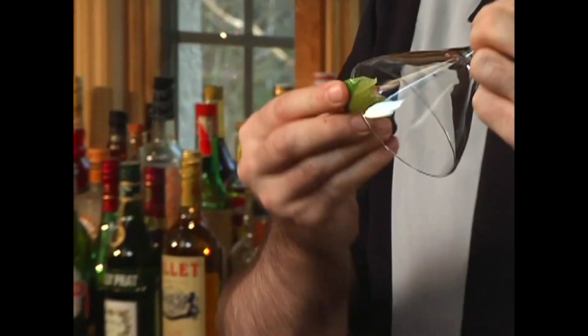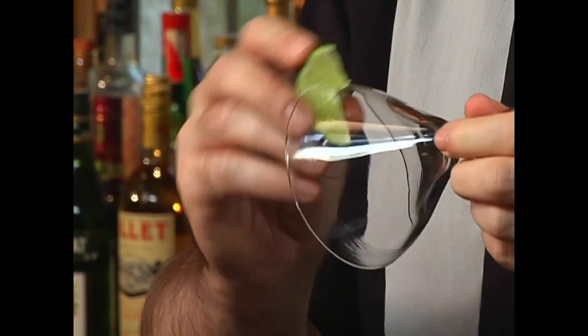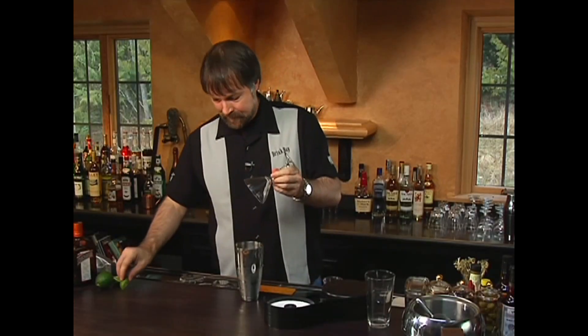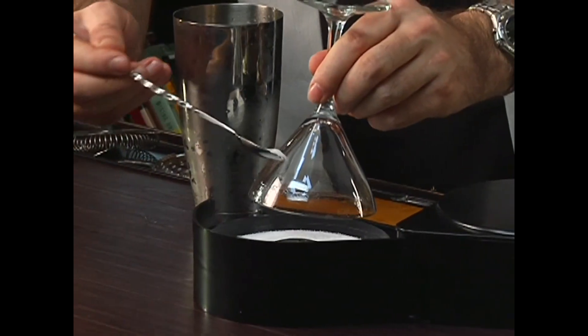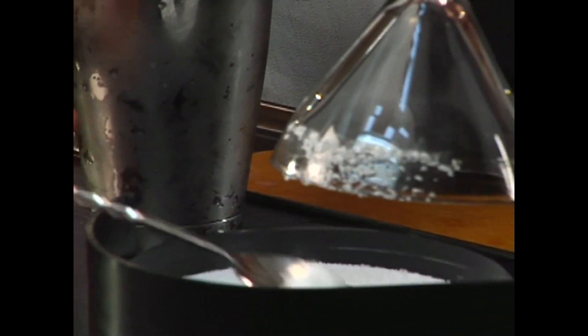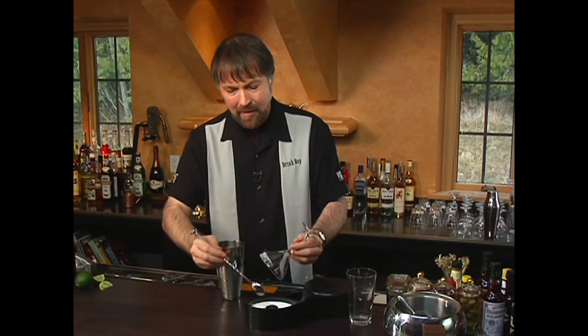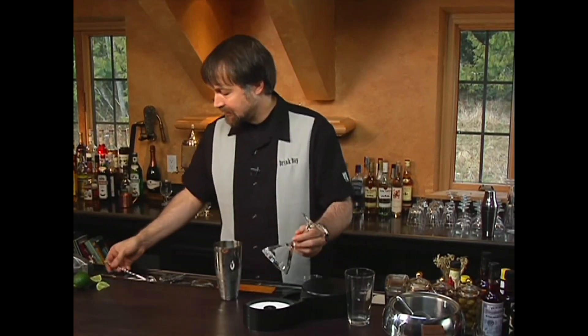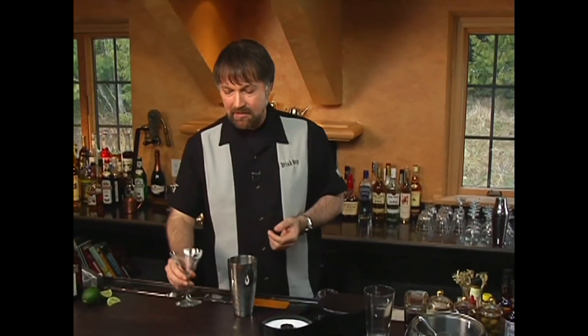I want the salt only to stick on the outside of the glass. I'm going to use a fresh wedge of lime and run it across the edge of the glass just to get a nice liquid layer there. I'll then take my bar spoon, hold my glass over the rimmer, and just drop it down on the outside. And I'm only going to do half of the glass — some people like the salt, some don't. This way they can choose which side of the glass they want to drink from.